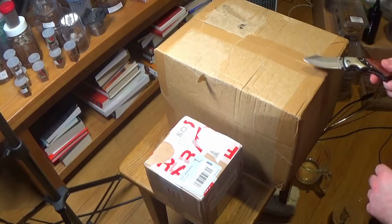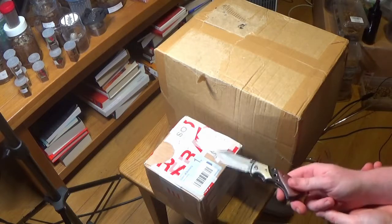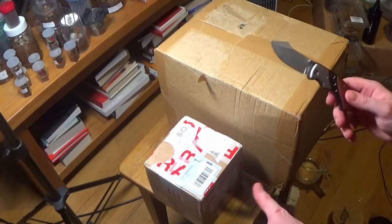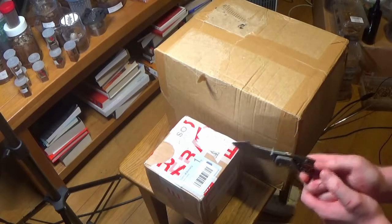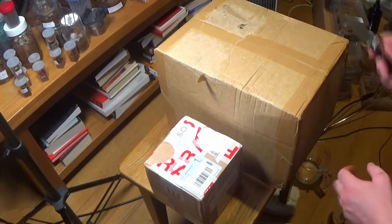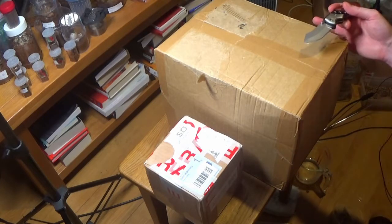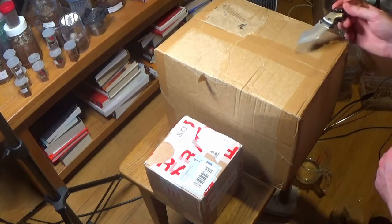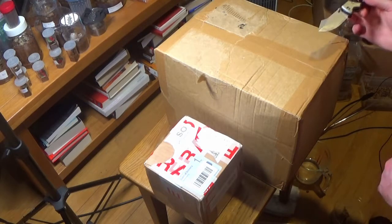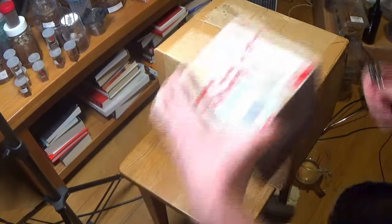Hi there guys, I have two quick unboxings to do today. I have one from So Many Legs which is a sand spider, one of those sand burrowing spiders - I've wanted it for quite a while. The other one is a Linothele phallax, which is a very heavy webbing spider, and this is from the Spider Shop. I also have an Idiothele mira, which is the blue footed baboon, and four armoured millipedes. Let's get into the unboxing and see what we have.